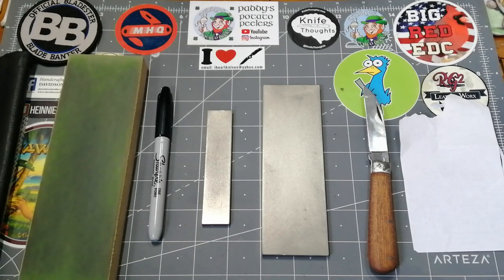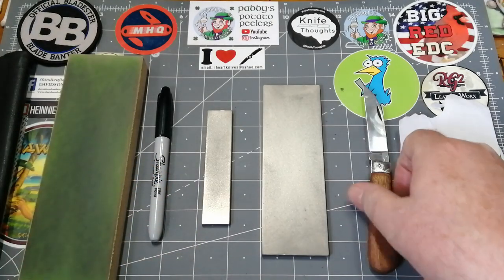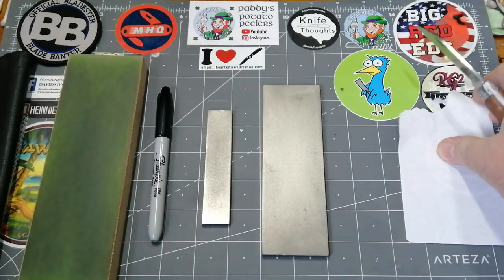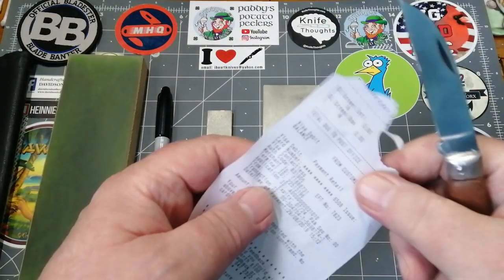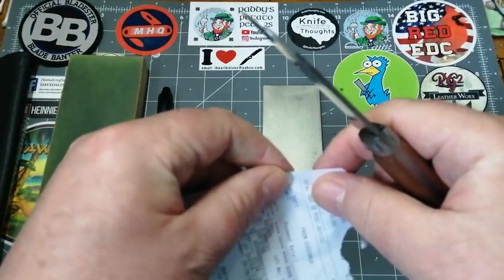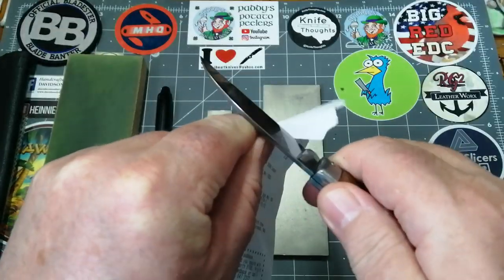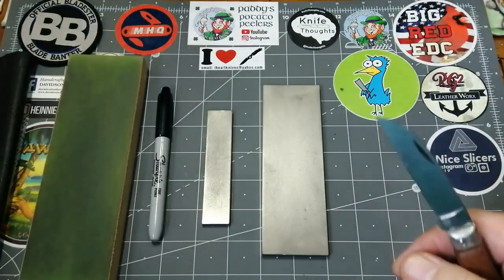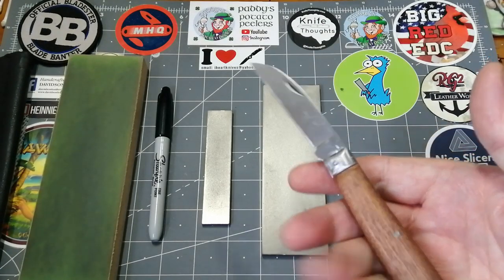Hello there, wee patty from across the shock — how are you all doing? True to my word, yesterday I uploaded a video on my traditionals and I blunted this little knife in front of you. I said I was going to do a sharpening video, and here it is. This is completely and utterly blunted — it's just blunt.